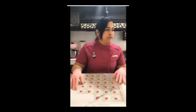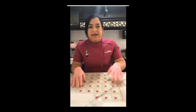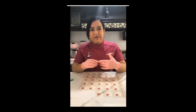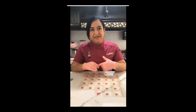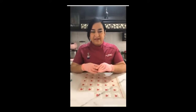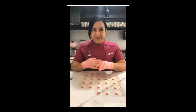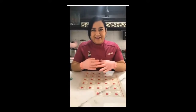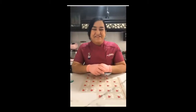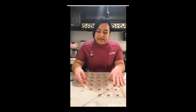Mi nombre es Esmeralda López, soy colaboradora de Mavey Geranchet y ahorita tengo la fortuna de estar invitada aquí en este grupo de Martita para compartirles un pequeño tutorial para todos ustedes para este Día del Padre. Hola Cecilia Castro, qué gusto que también andes por acá. Bueno, vamos a comenzar.